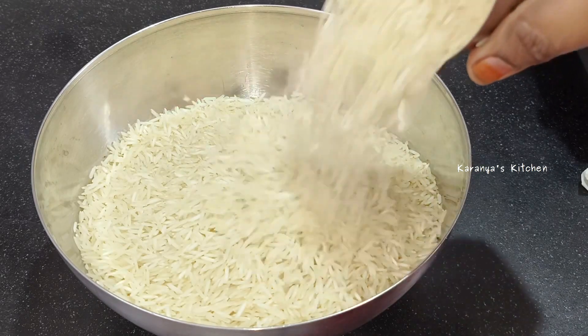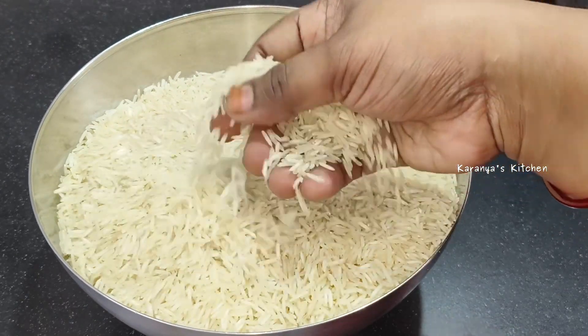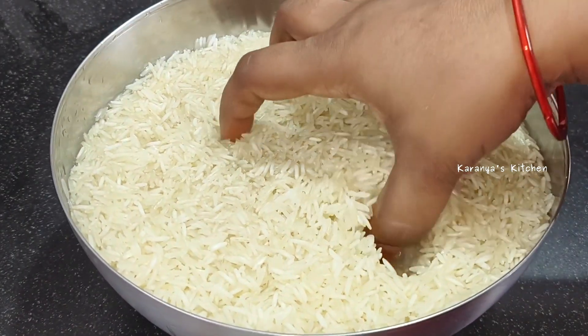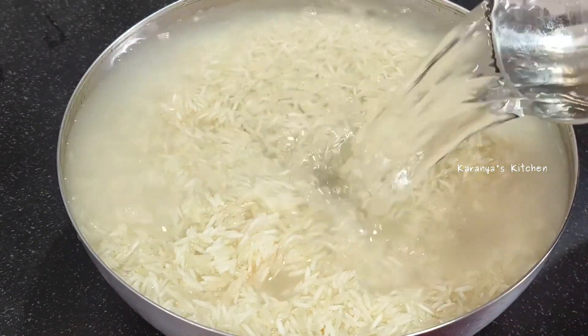In a glass measure, we have 4 glasses of rice. Now we're going to prepare the rice.